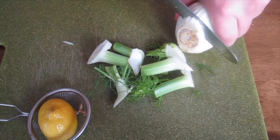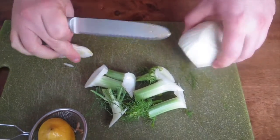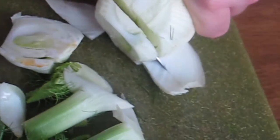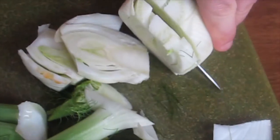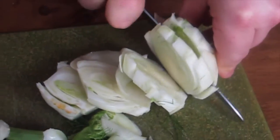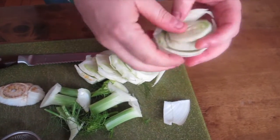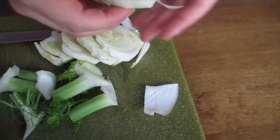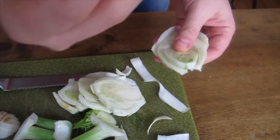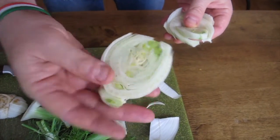Let me show you how to cut the fennel. Usually I take out the bag because it's a little bit too tough — it would take too much time to cook. Then I cut in this way with a knife. Be always very careful cutting the tails because they're a little bit hard, so you push down and you can have some problems.